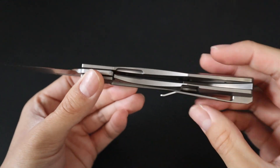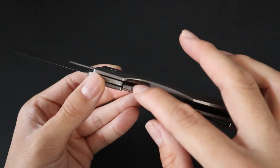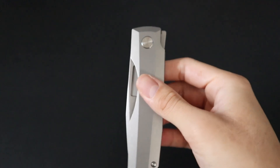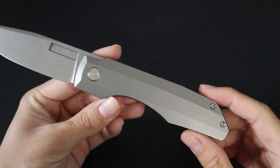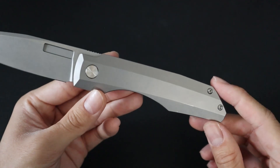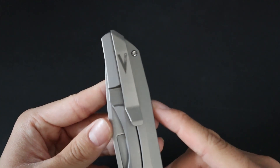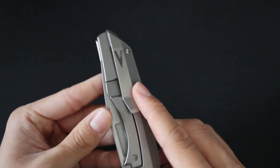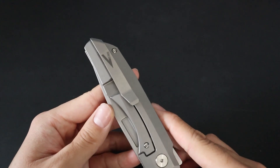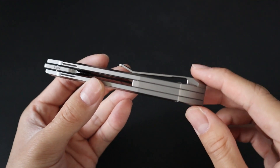You get a nice rock solid lockup. It is a titanium frame lock and accessing the lock bar is nice and simple, especially with this little cutout groove. Using your thumb you can simply push in and close the knife one-handedly. The handles are made out of titanium, and the front scale features a very simple and clean design with only three screws present. Moving towards the back, you get a very nice milled titanium pocket clip with the Vero logo in the middle. It's not a deep carry pocket clip, but it fits nicely in the pocket and doesn't overly stick out.